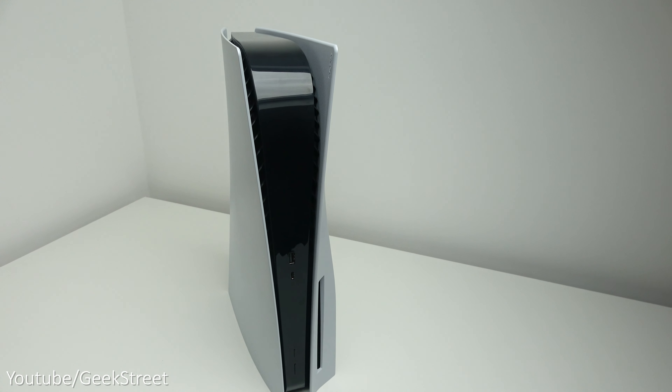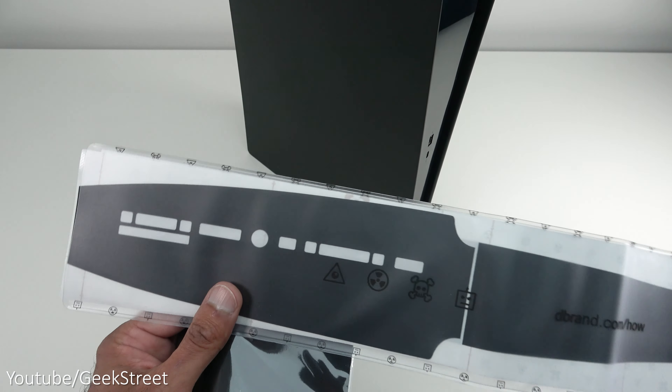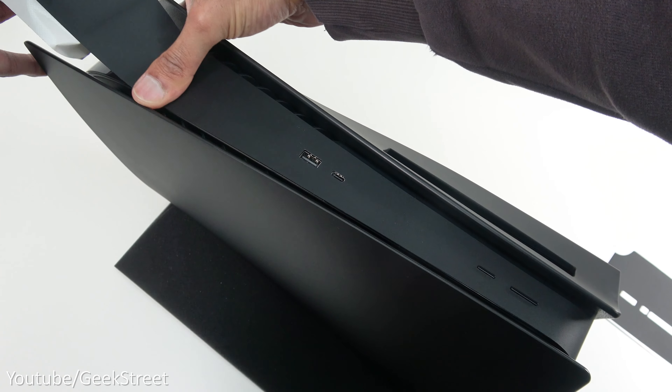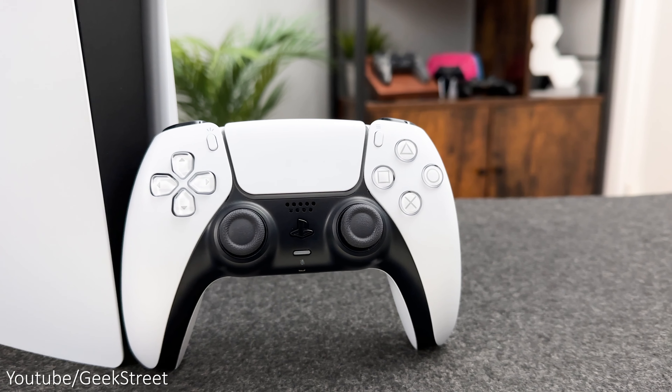The centerpiece has a glossy finish which is prone to fingerprints and dust, but I've covered that with a matte black vinyl wrap from dbrand. When I bought my black plates it's pretty simple to stick on as it has holes for the buttons, and you can pick these up quite cheaply from Amazon.